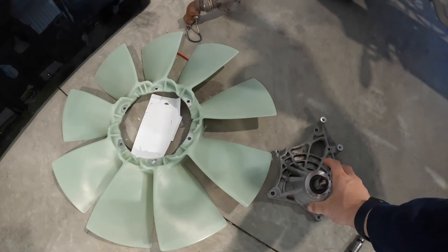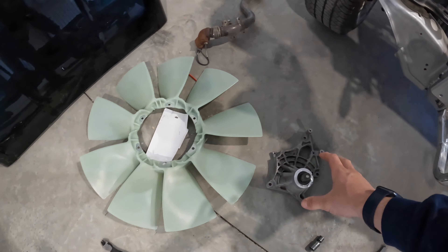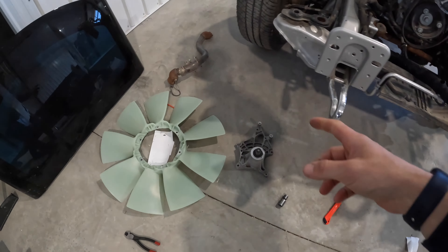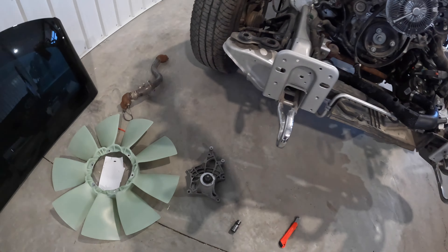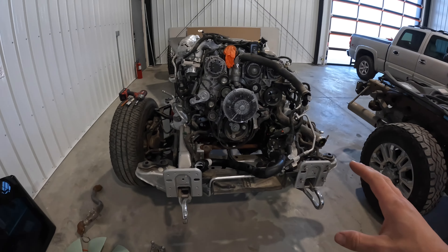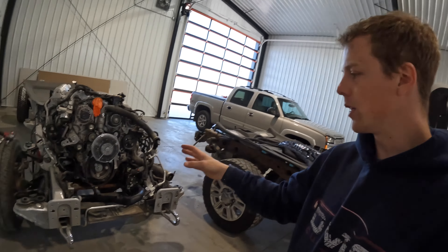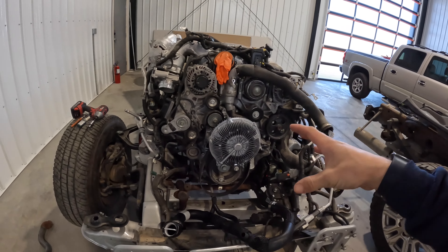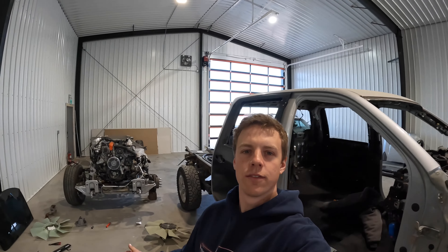Got a new fan and changed this pulley — it was probably okay but I just didn't want any issues having to pull it apart again. Also changed the EGR pipe, got a brand new fan, and also some new suspension. I'm going to show a clip from a couple weeks ago of installing all the suspension on this truck, and then I'm heading back to the farm right now to finish welding up that cab and get it prepped for paint.